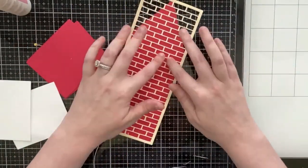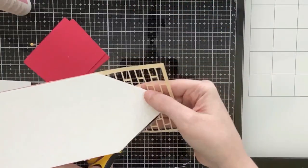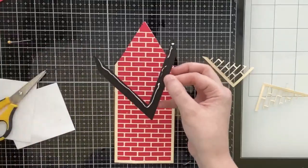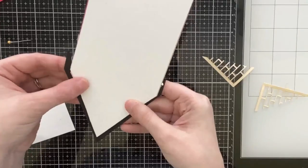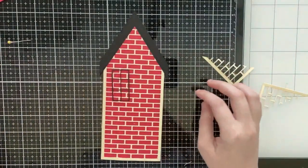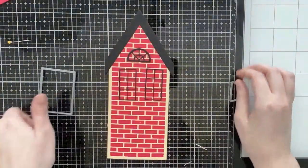I cut the brick panel from cream cardstock — the die cuts out the mortar of the bricks, so you would add red behind it, or white if you're doing a white house. Originally I had a black roof and I did like how it looks, but at the time I wanted the roof to match the outline at the bottom of the house, so I'm going to change the roofline to cream a little bit later on.